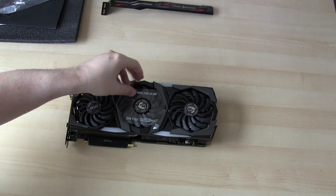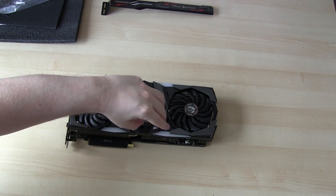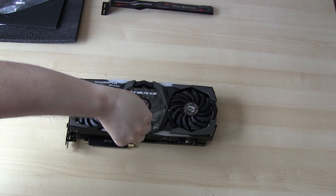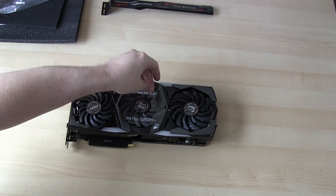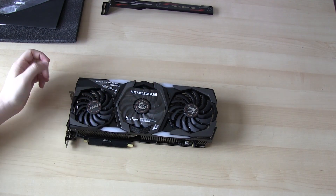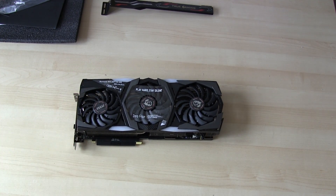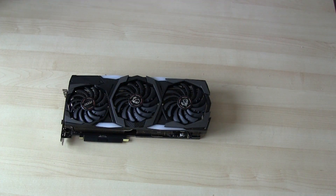Not sure why they've put stickers on the central fan and not the others — not seen that before. I'll try and get these off; they look a bit fiddly. Okay, I've removed those, so let's have a better look at the card.